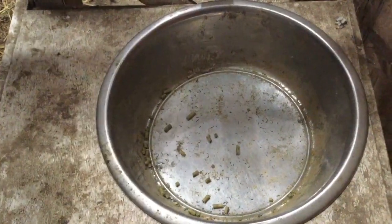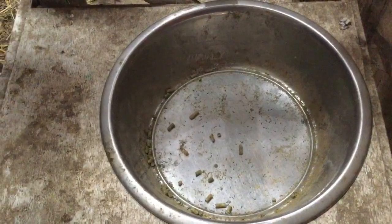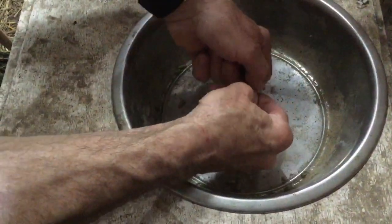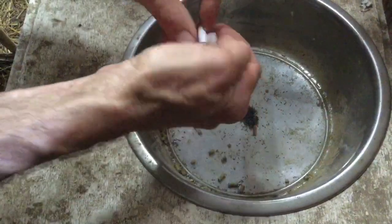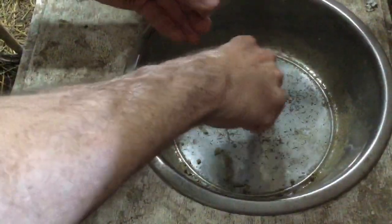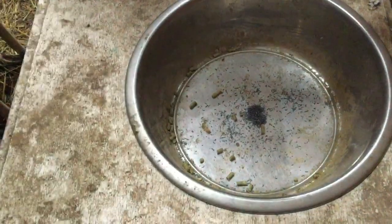Hey everyone, this morning we're going to show you how we give copper to our goats on a milk stand. So Mike, go ahead and open a capsule and we dump it in there. This will be two capsules that are each two grams, so a total of four grams.